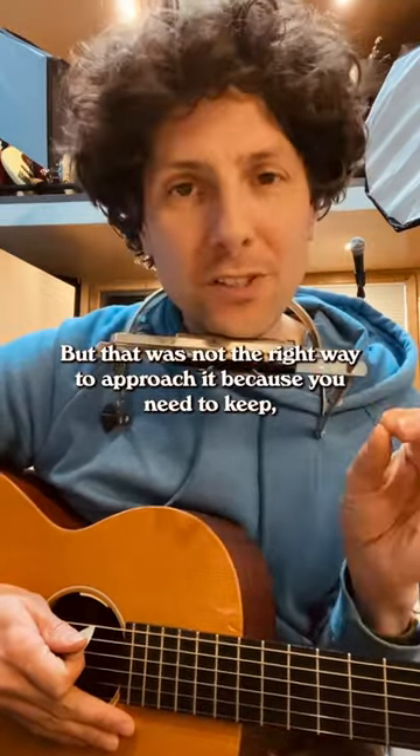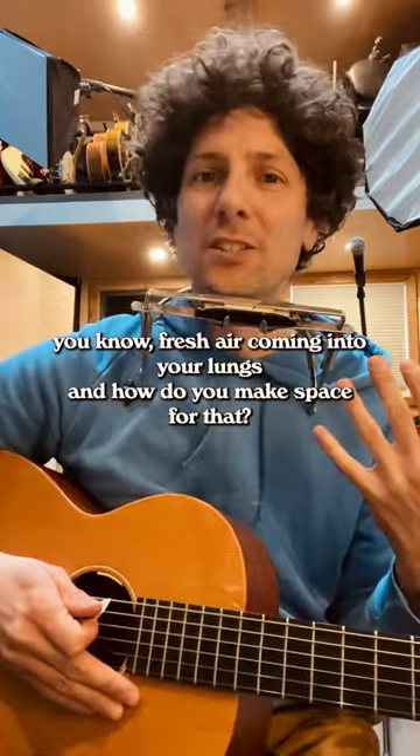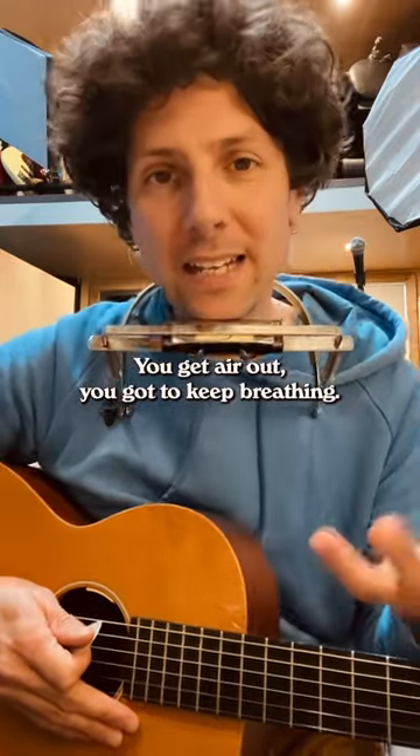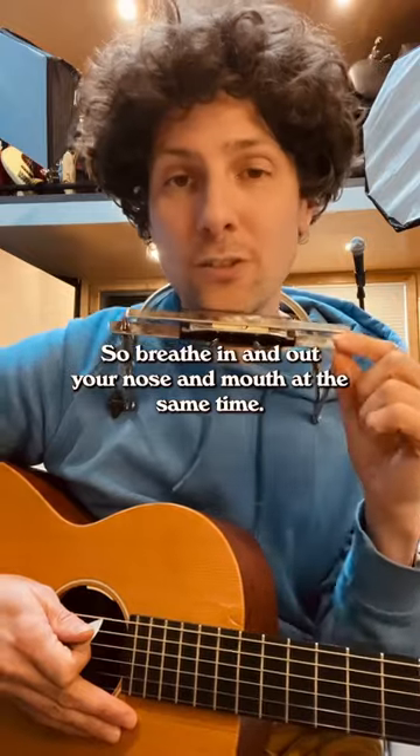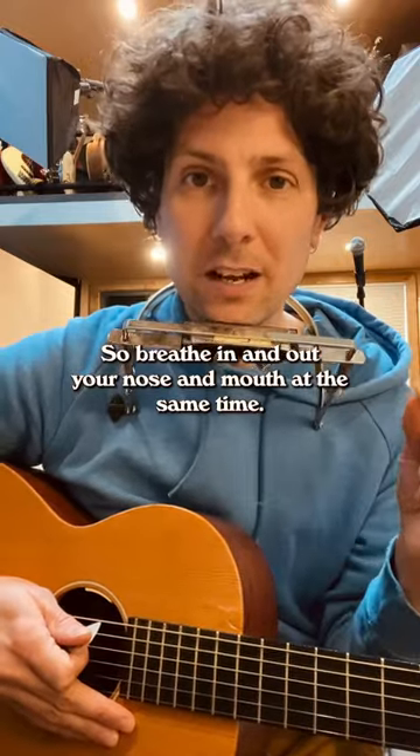But that was not the right way to approach it, because you need to keep fresh air coming into your lungs. And how do you make space for that? You get air out. You got to keep breathing. So breathe in and out through your nose and mouth at the same time.